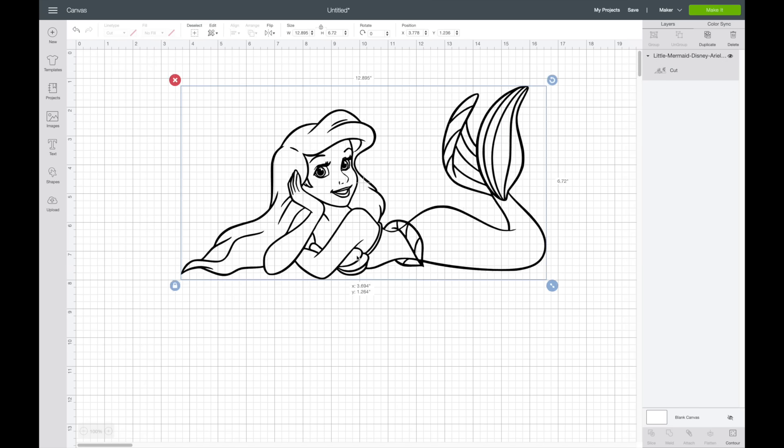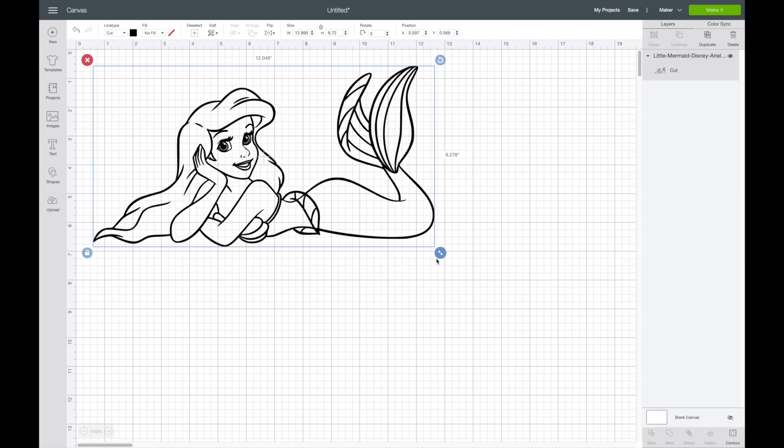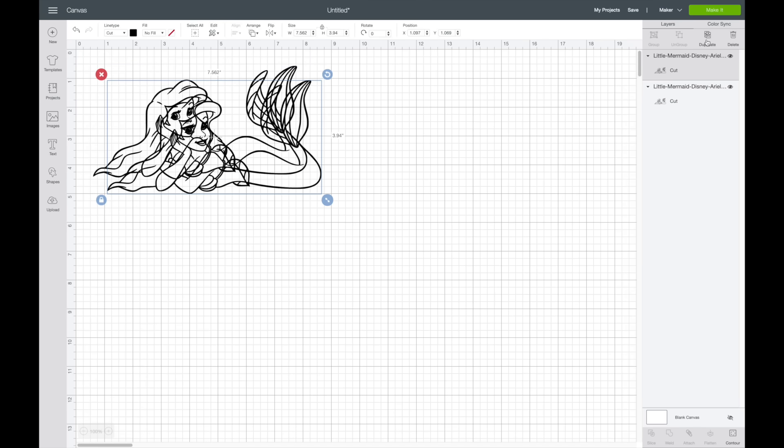I'll delete this and show you how I separate all of the pieces. I'm going to make this a bit smaller because I'll be using the Duplicate button. I'm going to be using the Contour button to separate all the pieces, but first I think I need about eight different colors, so I'll hit Duplicate until I have eight of these.